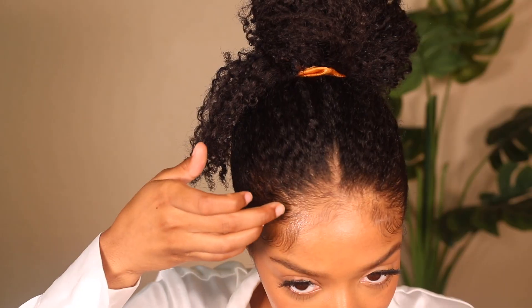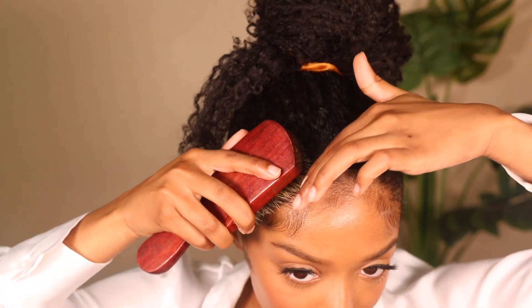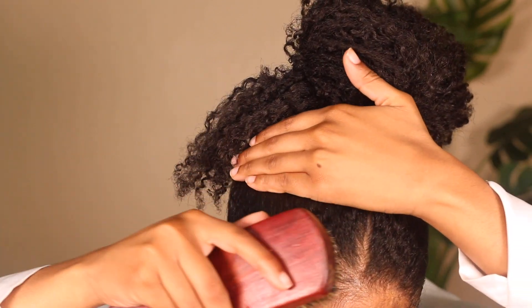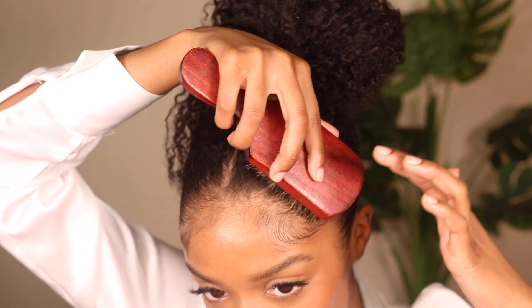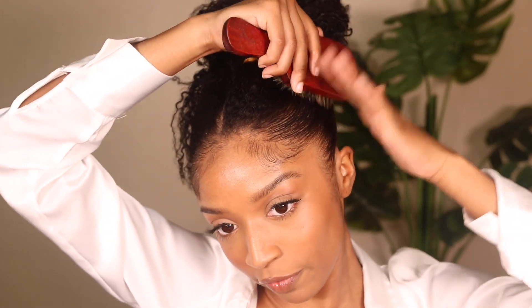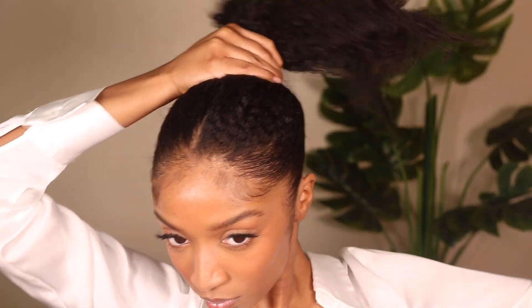Once I finish my baby hairs, I focus right behind my hairline — that's where I get the most frizz. You'll see me add some extra gel and brush it in with my bristle brush. I have a red one that's a bit softer and a brown one that's a bit harsher, so I guide my hair upwards, continue adding gel, and smooth my hair down before putting my hair tie on.